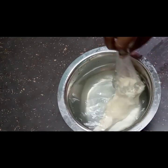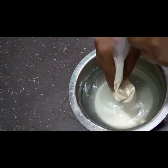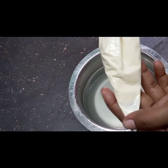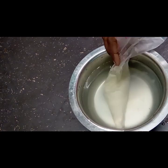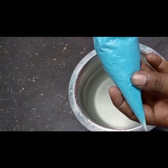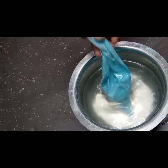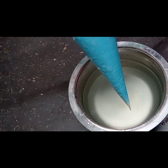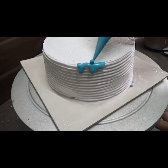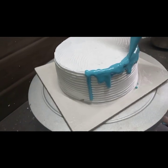We will melt the chocolate in hot water. You can use the same technique with the roses — use the same cream.